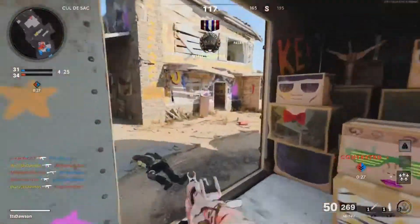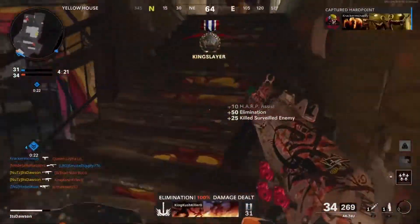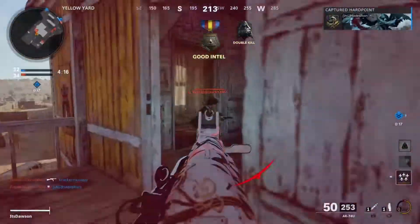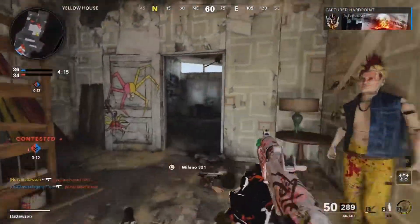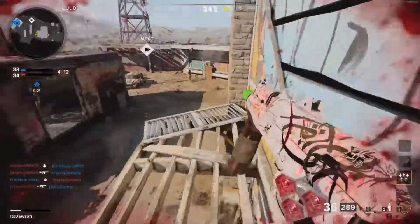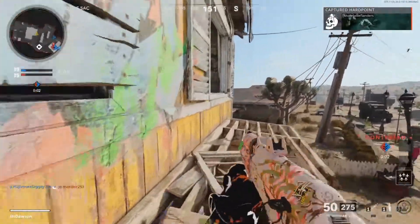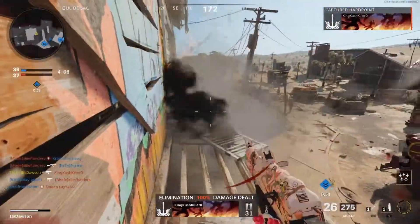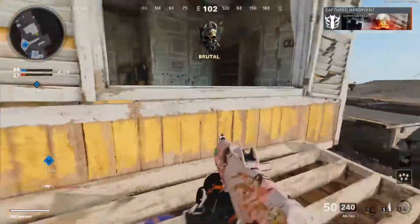Nope, you're not killing me, homie. Hard point is secure. Hard point contested. My aim is looking hella shaky right now.